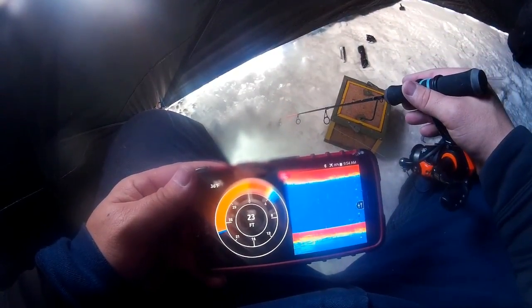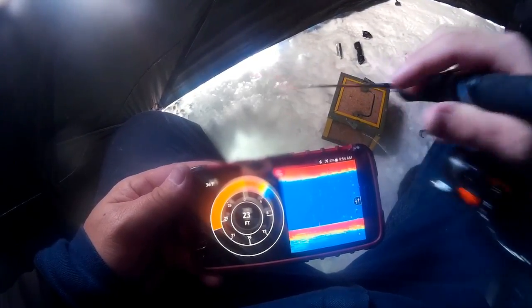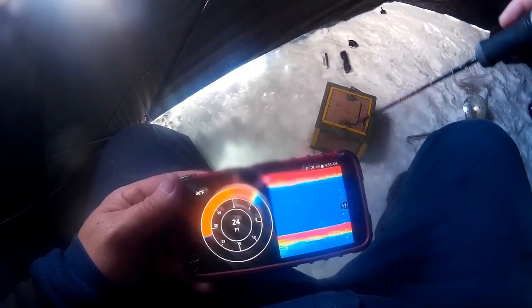Alright guys, I've got my smartphone in hand hooked up via Bluetooth to my Fish Hunter. You can see right there — I marked a fish near the bottom, probably the biggest one I've marked so far. We'll see if we hook up — and there we go, there he is! We'll pull it to the top and get a better look in just a second.